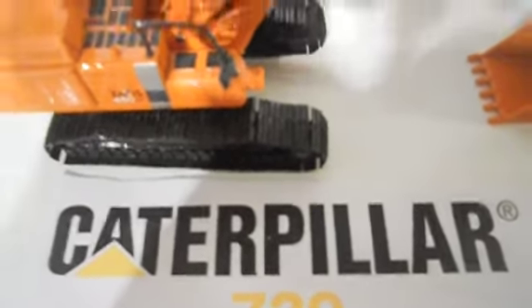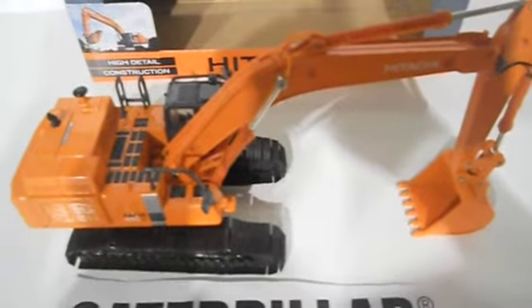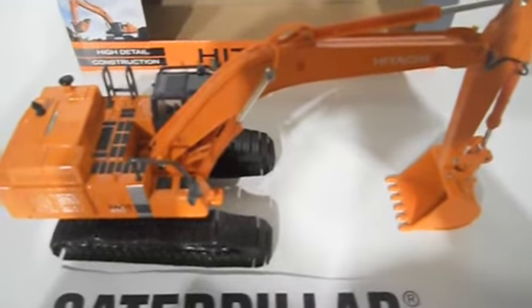Hi guys, Caterpillar729 here with my first model review. It's on the Hitachi Zaxis 450LC Excavator in 1:50th scale, manufactured by Ertl.